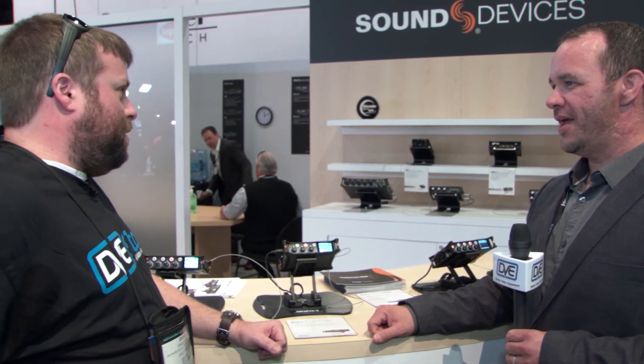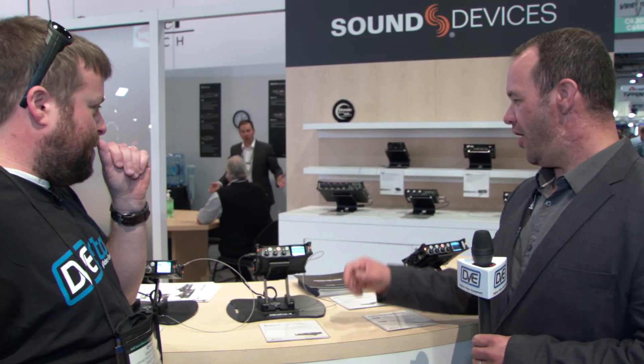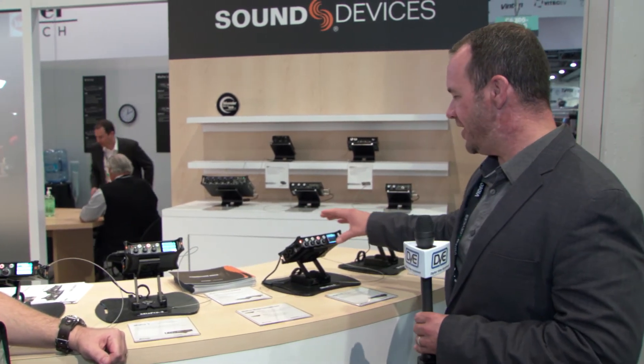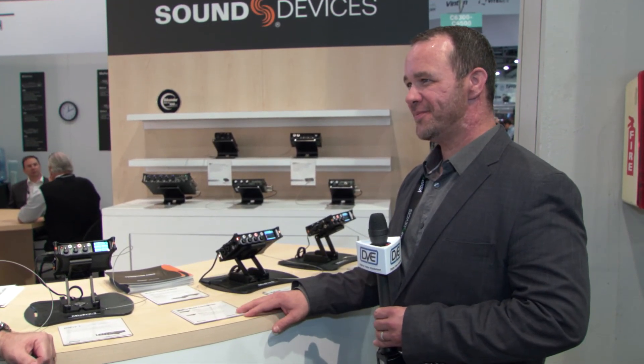This is launching and should be shipping on or before May 15th. The MixPre-3 is $649 and the MixPre-6 is $899. Very good price point.